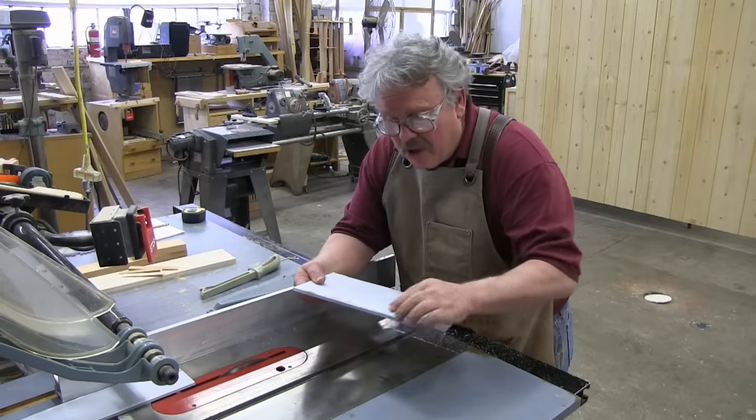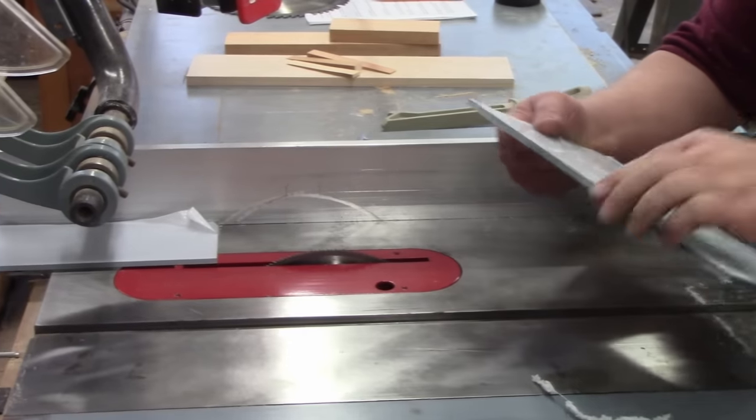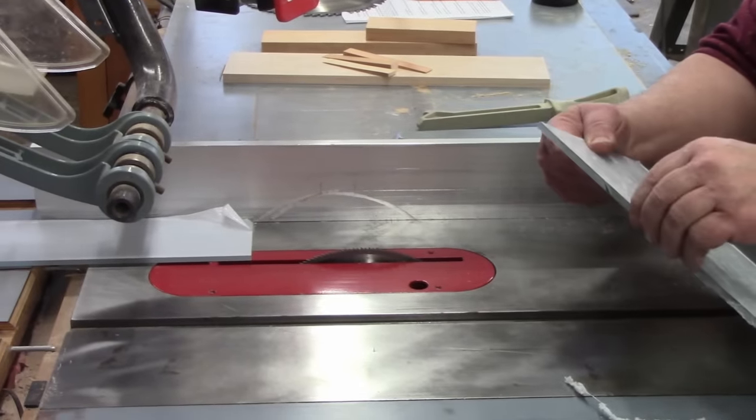We had a little melting going on. You can see that these pieces have fused, but the cut itself is real clean.